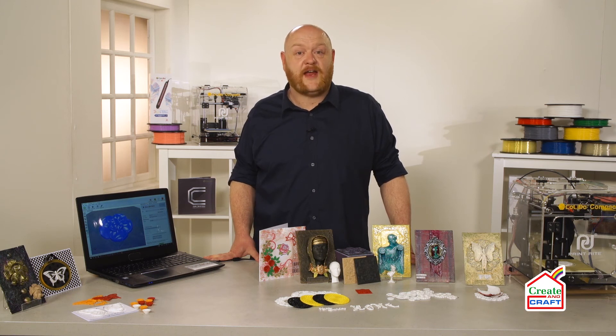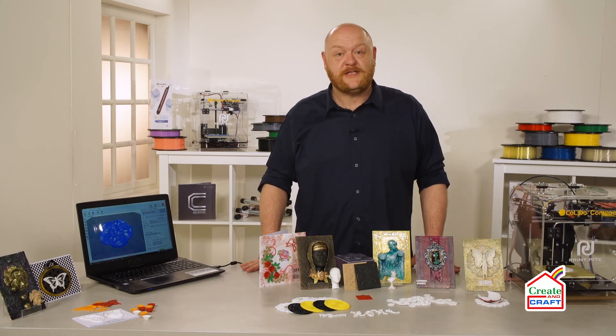It's your world, it's your creative life, and it's your 3D printer. So come on, let's build on your creative potential with 3D printing.